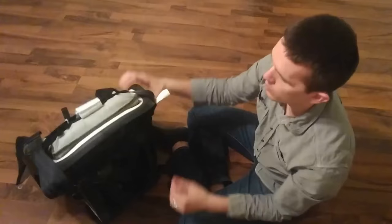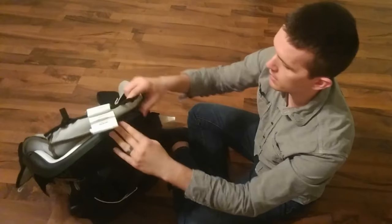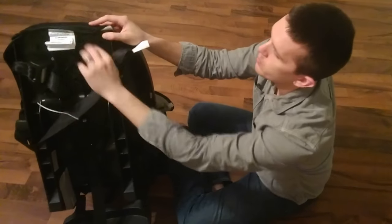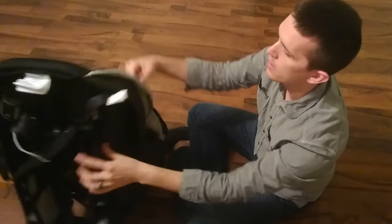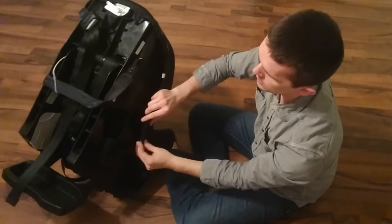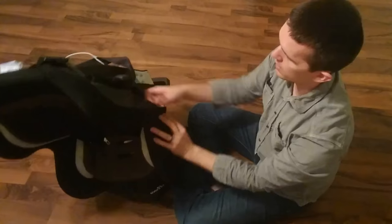Go ahead and put all of these back in so the little elastic at the top goes around this little plastic lip. There's not really anywhere else it could go — it's pretty logical. Then you fold this around and the plastic clip snaps there and here. Make sure it gets around that lip.